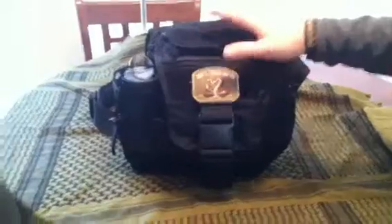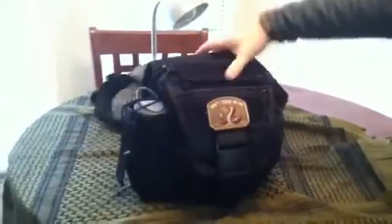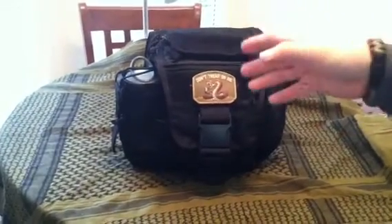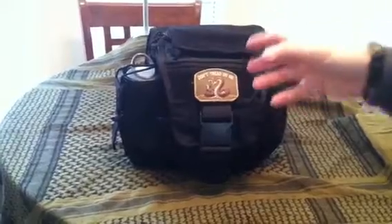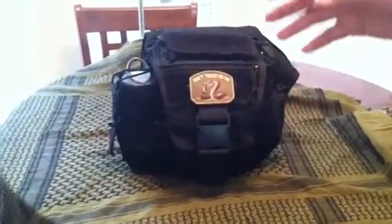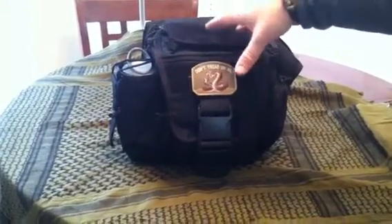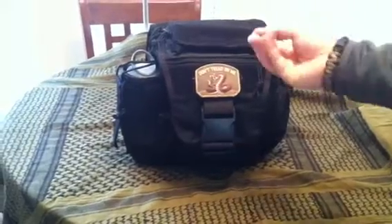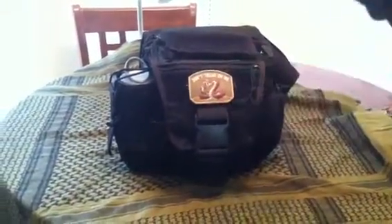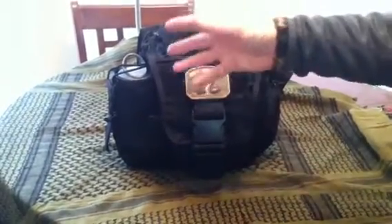This is a pretty large over-the-shoulder bag, you carry it like a sling with a nice shoulder strap. The first thing you notice as soon as you grab it is that it's made out of 1000 denier nylon, which is pretty heavy duty — more heavy duty than a lot of Condor Tactical and Voodoo Tactical stuff, so it's going to be more rugged and hold up over a longer period of time without any tears. The downside is it's kind of heavy; right off the bat you feel that it's pretty stiff and heavy material.